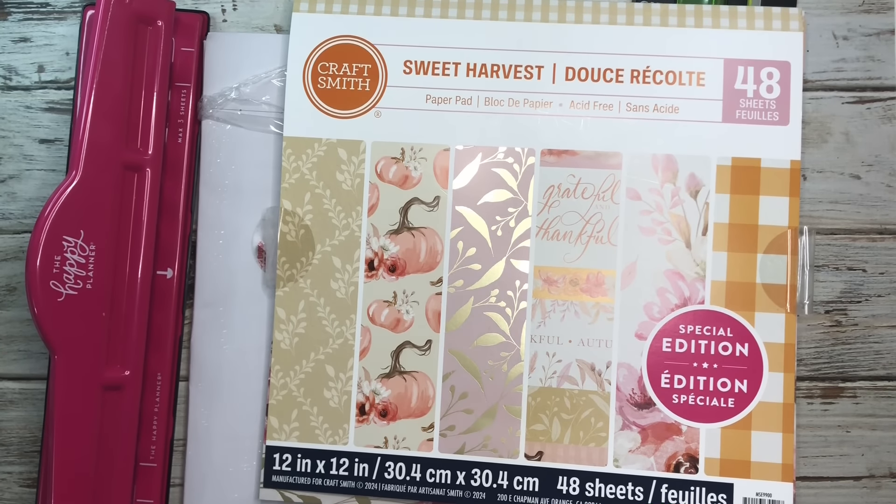Today I'm going to be sharing how to make a DIY disc-bound planner cover along with some dividers, so if you want to learn how to do that, stay tuned.